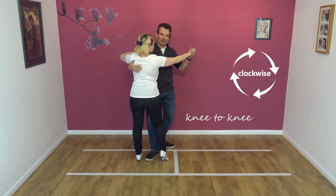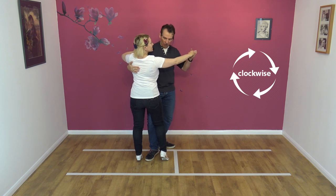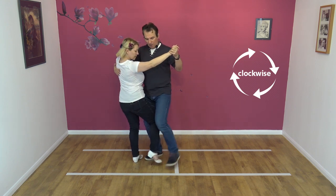We go knee to knee. It's very important our knees are touching and overlapping — you're not literally hitting knee to knee, you're actually overlapping your knees and touching them. Then, with my right foot and Nicky's right foot close together, we step round.